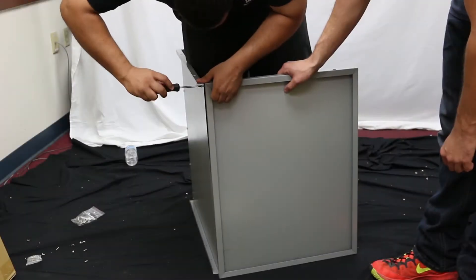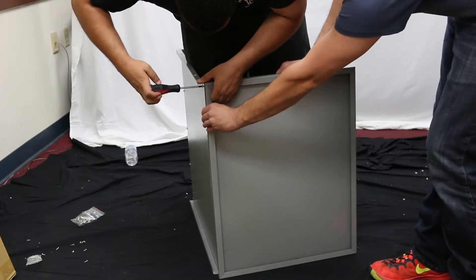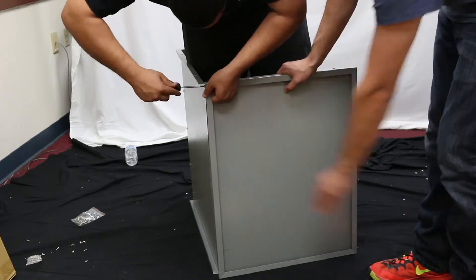Next, assemble the second top or bottom panel to the other two panels, again making sure the flanges are facing out and the large holes are facing the same direction as the other two panels.